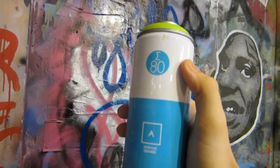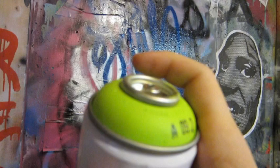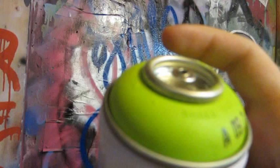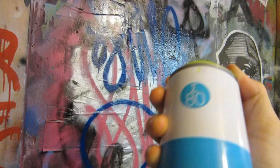Today we'll be reviewing the Sigma paint — a line, low pressure can. I'm using the A092, which is a lime green color. We'll be reviewing it on a wide variety of caps. I'll put timestamps in the description so you can jump to a specific cap, and at the end I'll have a recap of which one works best and why.